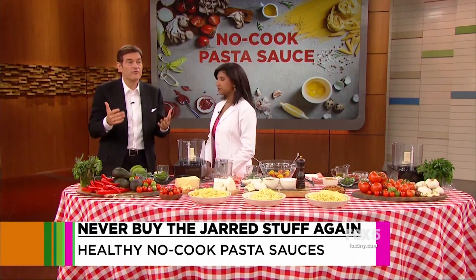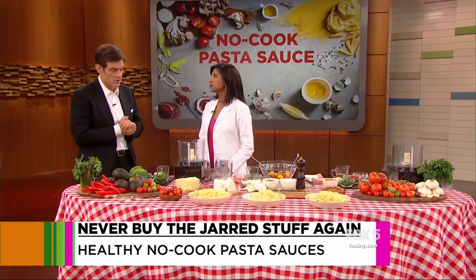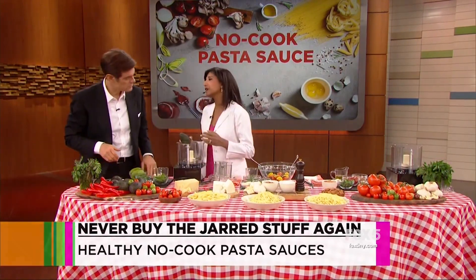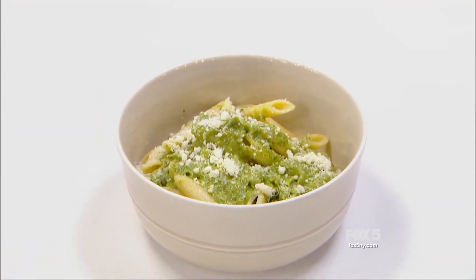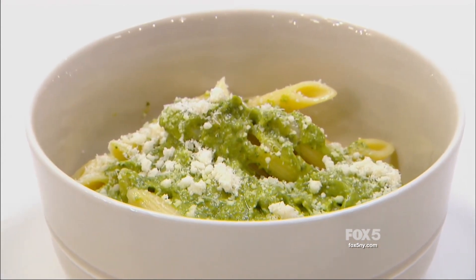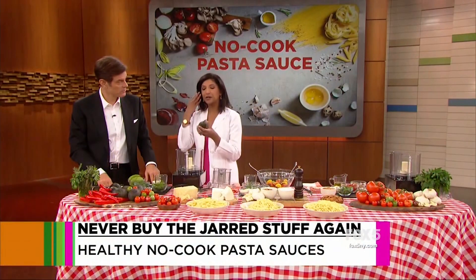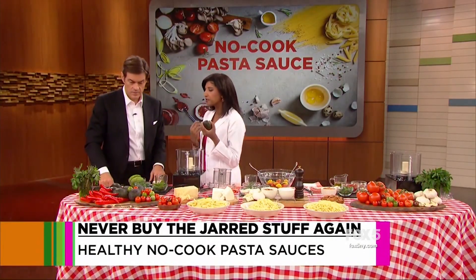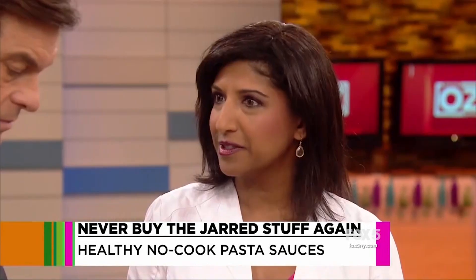For all the Alfredo sauce lovers out there, this is what you want to do. Alfredo sauce is typically made with heavy cream and butter — lots of saturated fat. So what I'm doing is replacing that with avocado, one of my favorite ingredients. I love them too. Heart-healthy unsaturated fat, vitamins, minerals, antioxidants. And you blend it up and it forms a creamy sauce just like a cream sauce.